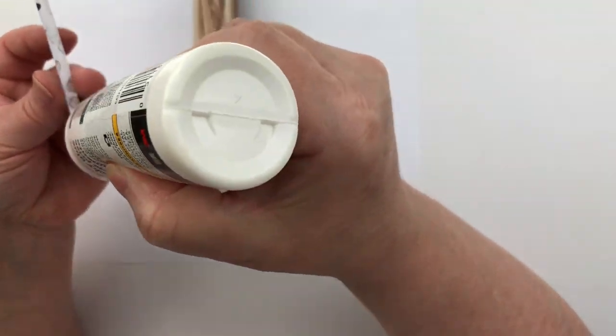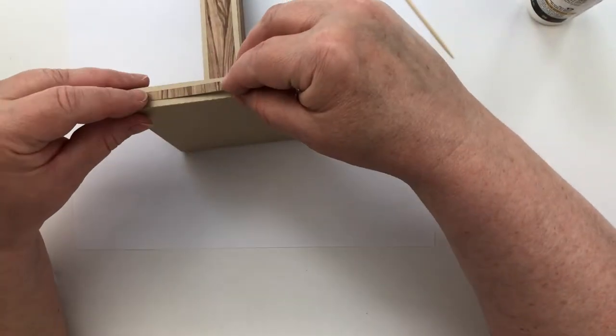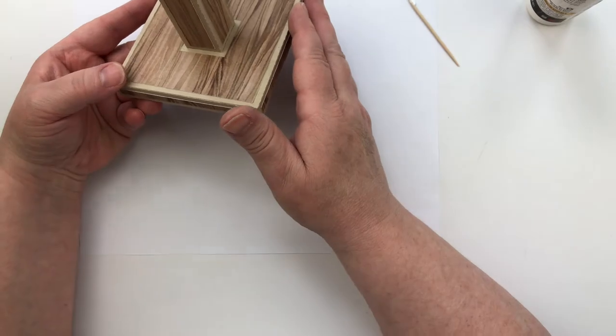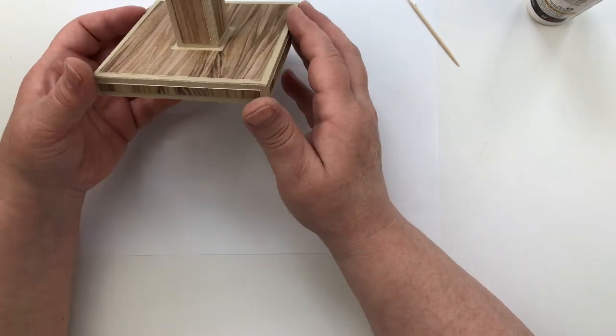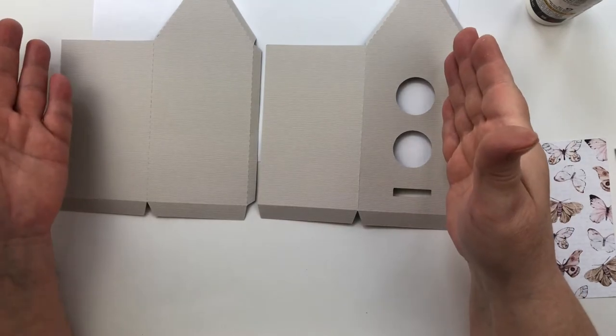That top cover piece could be cut from a wood grain or different pattern paper if you like. Now that my post and base are cured, I'm going to add those decorative strips to the base as well. I sped this up a bit — I'm pretty sure you know how to glue paper down. This is a pretty easy project; you've already done the most difficult part. It's just a matter of getting everything in the right order so you don't have exposed tabs.